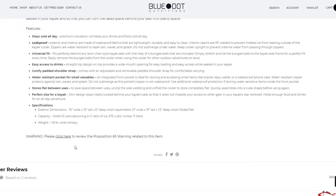Stays cool all day — I can attest to that. It is leak-proof. Universal fit for kayaks — fit my Hobie Outback great. Easy access to drinks. Yes, it is. Comfy padded shoulder straps — sure does. Water-resistant pockets for small valuables — yes, that's a great zipper on not only the pocket but also where you store your drinks. It stores flat between uses and is a perfect size for a kayak.